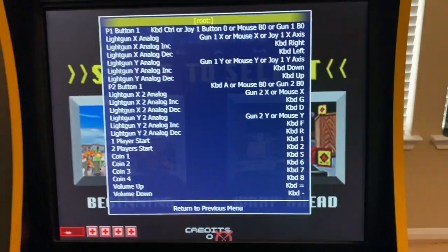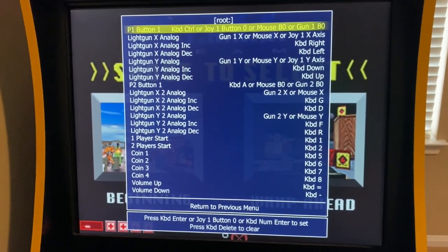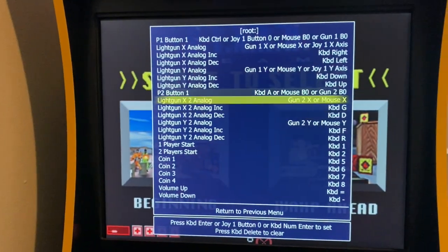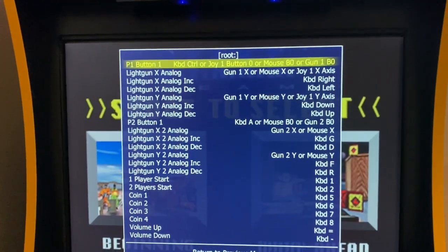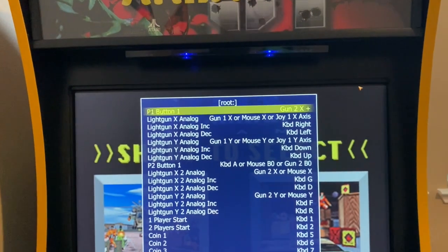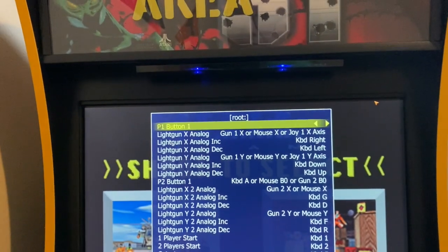Now that I have everything mapped, we can come in here. We can see it thinks player one is gun one and player two is gun two. The gun I'm using currently registers as gun two. So to fix that, I hit player one and hold my trigger. You can see it registered the X movement — let me undo that and try it again.